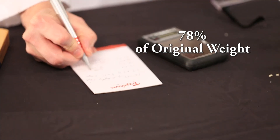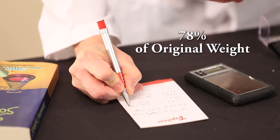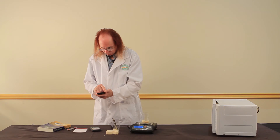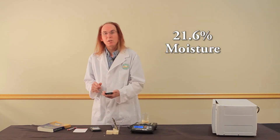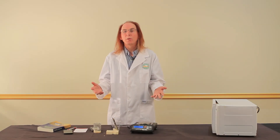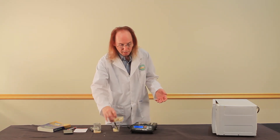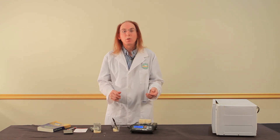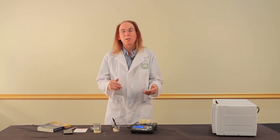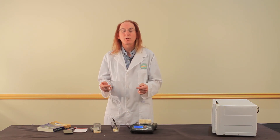That means this is now 78% of its original weight. And if I subtract that from one, that means this soap was 21.6% moisture. If you don't want to go to all this trouble to get a number for the percentage moisture in your soap, you can simply take a test bar and weigh it. Record the weight from one week to the next — the weight is going to drop until it reaches a constant weight. And then when you have two weeks in a row with the same weight, you know that your soap is finished curing.